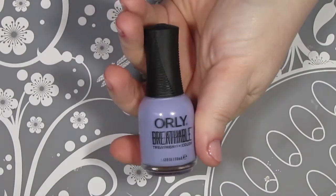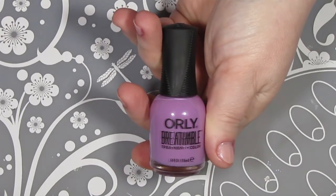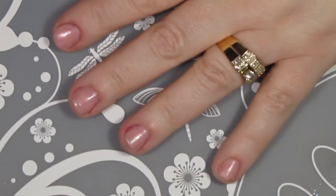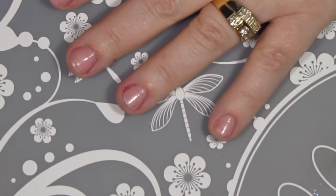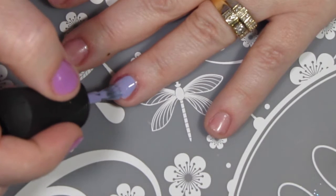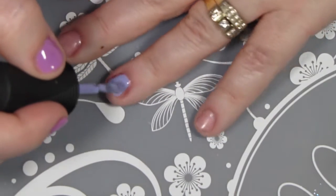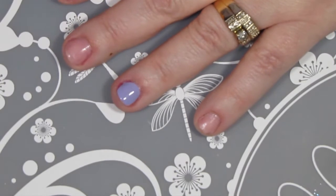So I'm going to start off with Orly's Just Breathe and TLC as my base colors. I will be putting on two coats of each, starting of course with my ring finger, which is my feature nail. I always do that one first, and as usual I have done my right hand off camera. I will have all the products listed in the description box.